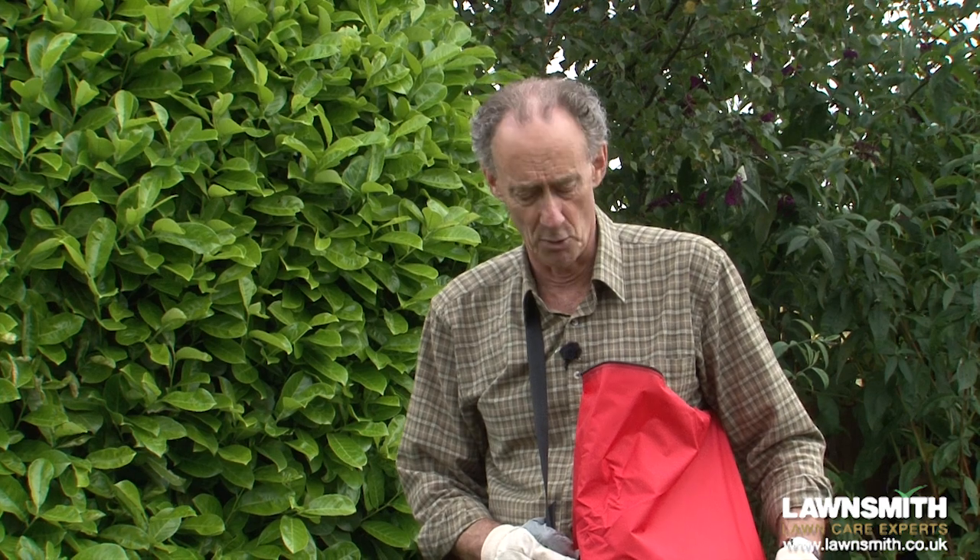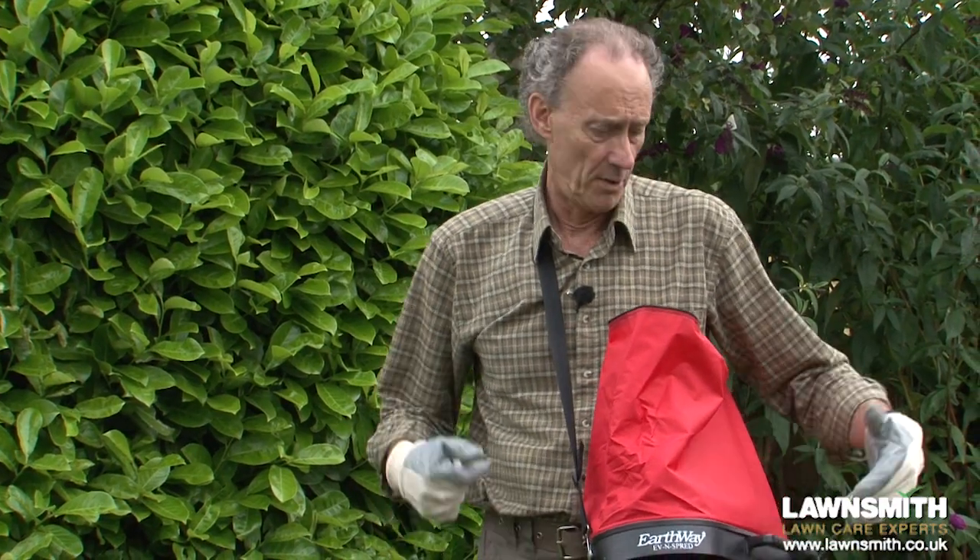Hi, I'm the Lawnsmith and in this video I'm going to show you how to use this revolutionary spreader just like a professional. We're going to visit several lawns so you get an idea of how easy it is to use. A few points before we start: I'm wearing gloves because I'm going to handle the fertilizer, and I'm also wearing some old trousers — wear old clothes or put on an apron because you can get a little bit dusty from the fertilizer.